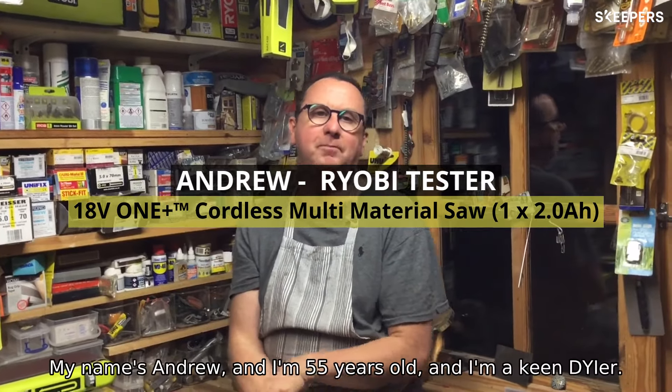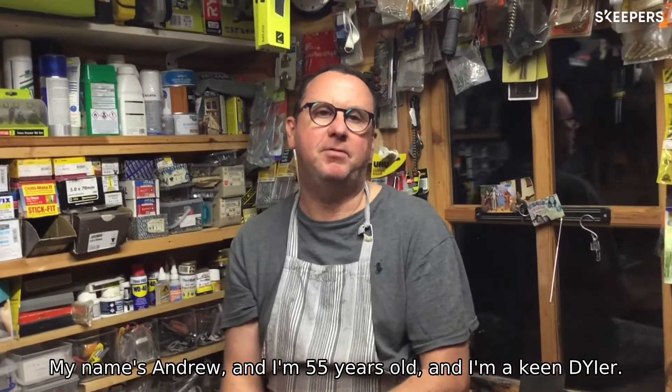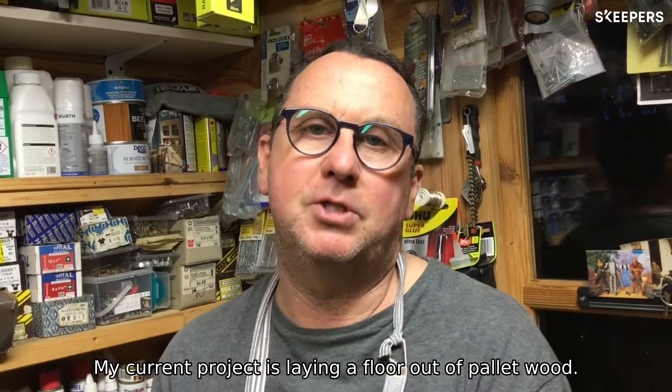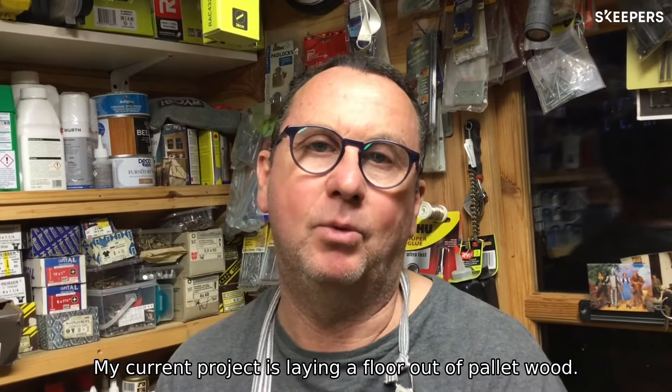Hi, welcome to my workshop. My name's Andrew and I'm 55 years old. I'm a keen DIYer and my current project is laying a floor out of pallet wood.